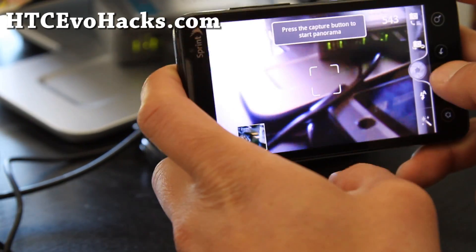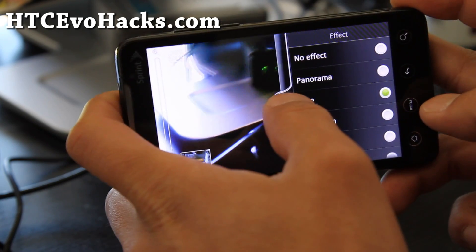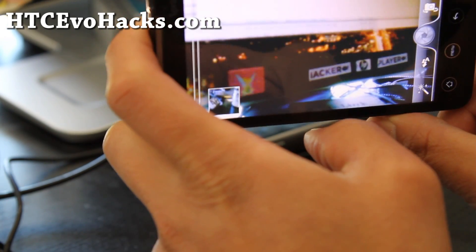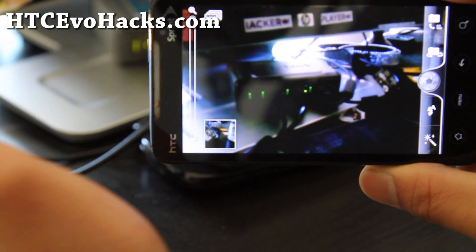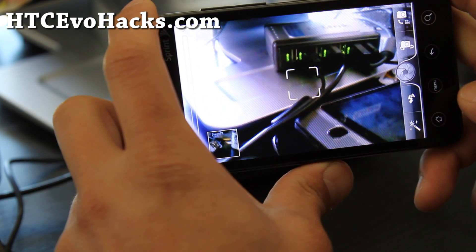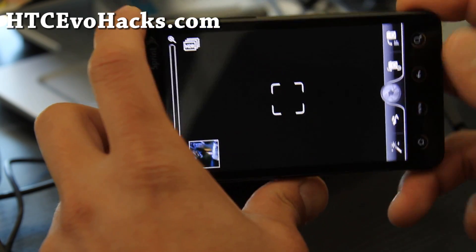It also has HDR. Do you guys know what HDR is? Basically, if you have two contrasts — like it's really dark here and really bright over here — you can get a balanced photo. I've tried it but I didn't really see any difference. Maybe there are some tweaks you can do; maybe I'm doing something wrong. But those two — panorama and HDR — are the coolest parts about this Synergy ROM.